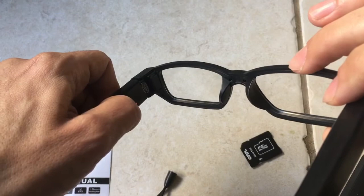Thanks for watching. I'm guessing if I press this button there, it'll turn it off. Yeah, there we go. Thanks for watching, guys. See you soon, and enjoy your glasses.